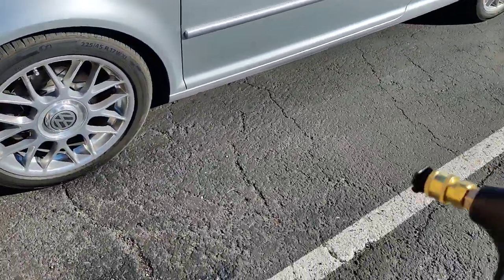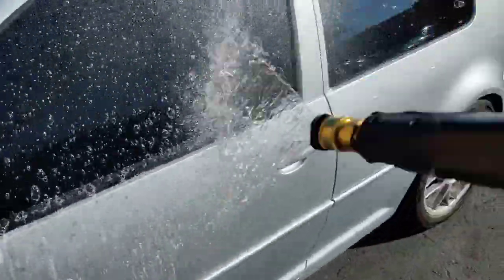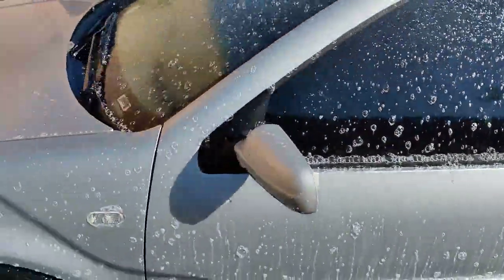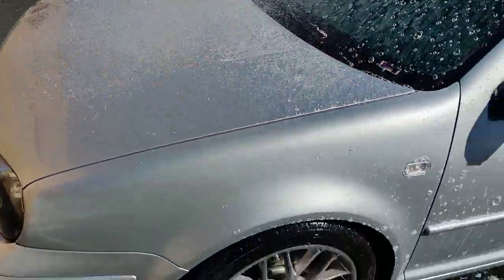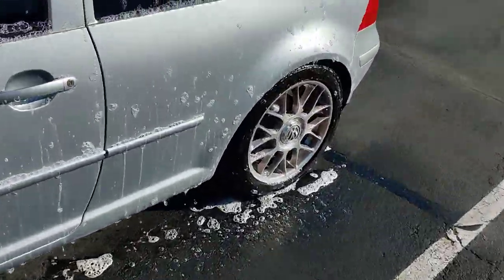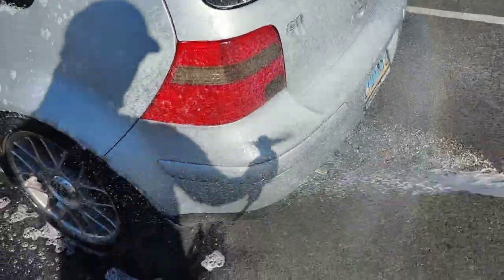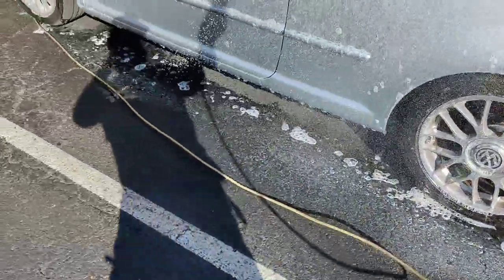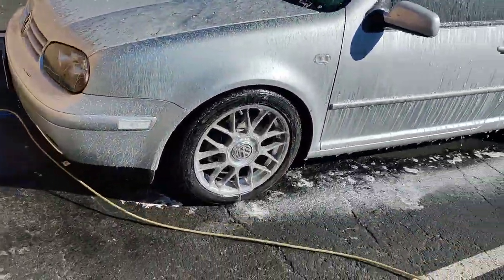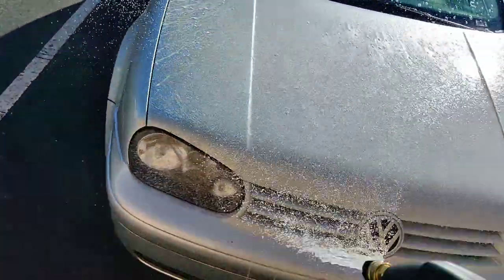Just putting this soap on for demonstration purposes. It's a very good deal for like $17, which is what it's going for on Amazon. I don't normally soap my car, but that's what that looks like right there.